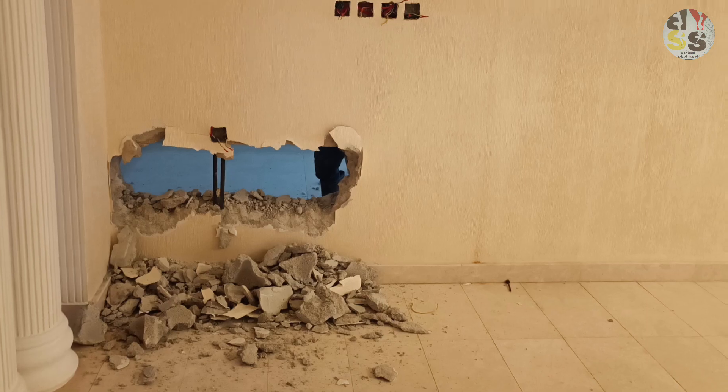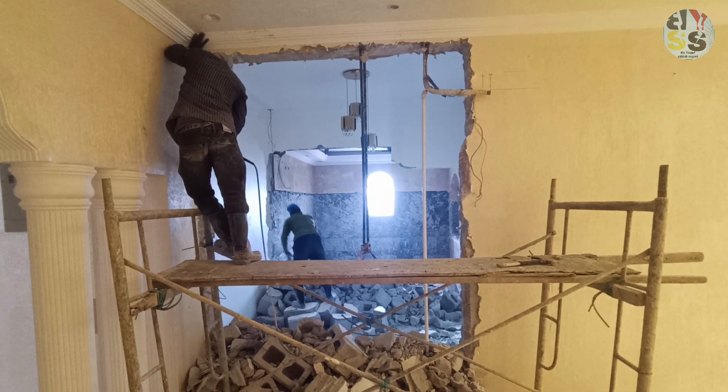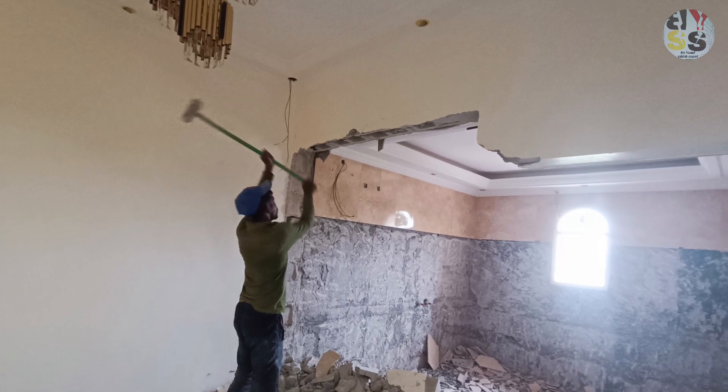The hole in the wall is completely closed, because it needs to be closed. The door was previously inside the room, but now the hole in the wall is completely closed.